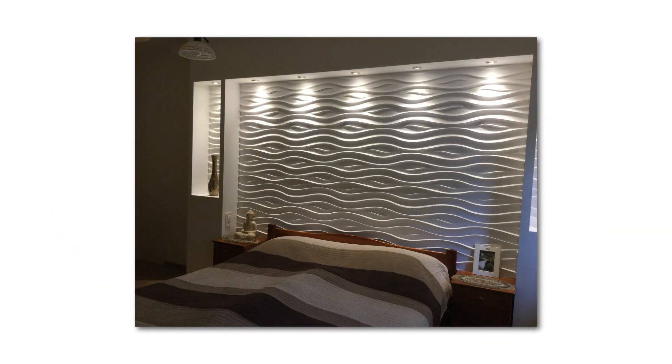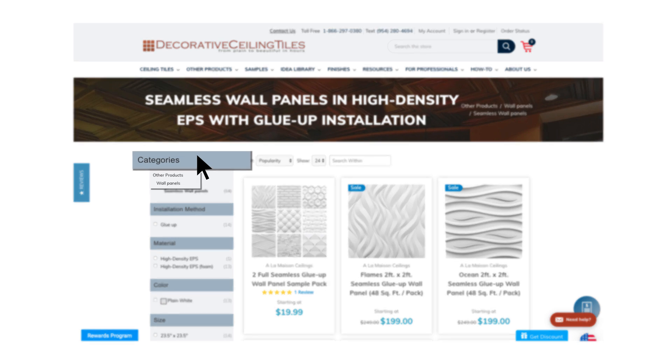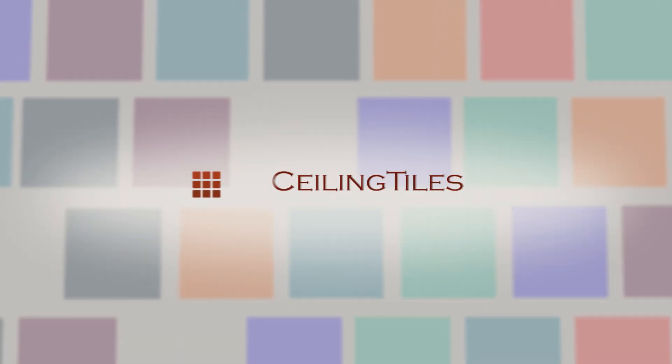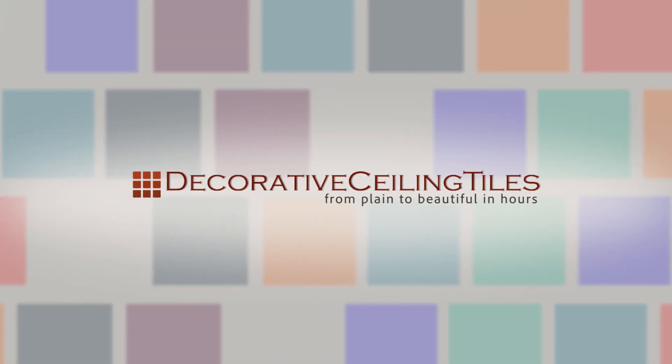You've seen that it's really easy to install our panels. You can find these panels on decorativeceilingtiles.net where you will see our entire selection. Decorative Ceiling Tiles — transforming your ceilings from plain to beautiful in hours.